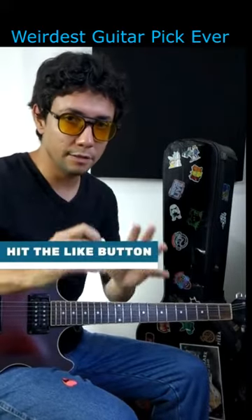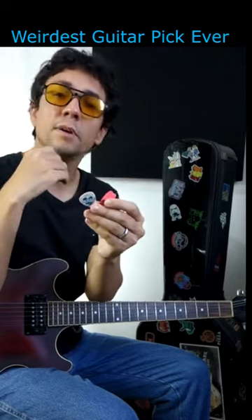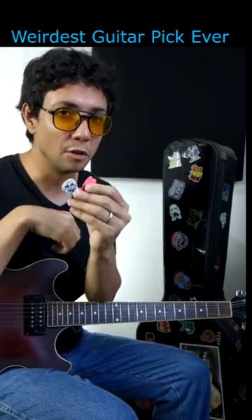So guys, I want to hear the difference between these two picks. To me, the sound is the same, but I want to know your opinion. So write down in the comments below.